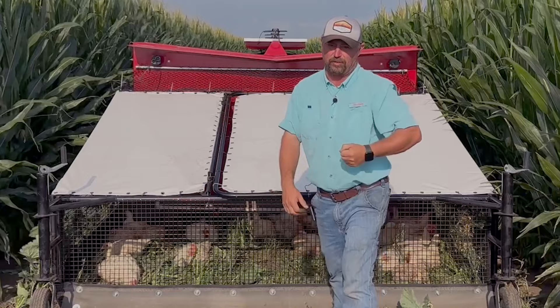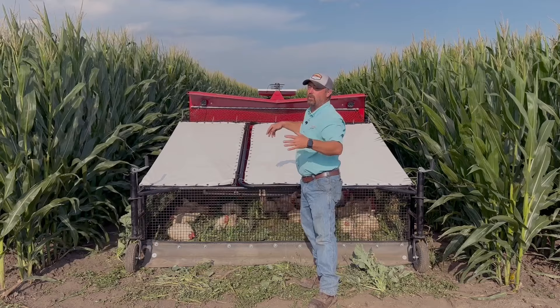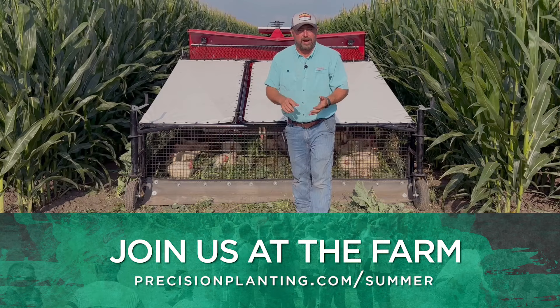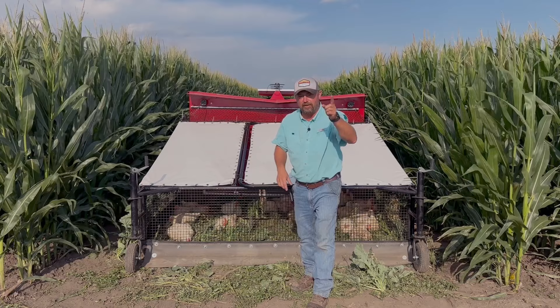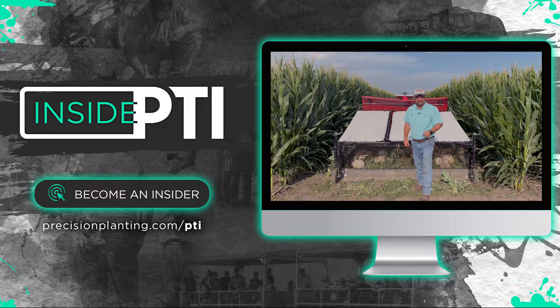If you want to see the projects we're working on like this, as well as others, come visit us at the PTI farm this summer. We've got events happening throughout July, August, and September. You can go to our website at precisionplanting.com to see all of our events. We'd love to see you this summer. Thanks for joining us for this episode of Inside PTI.